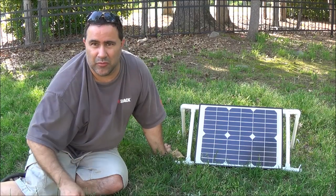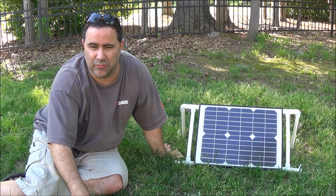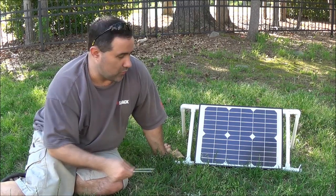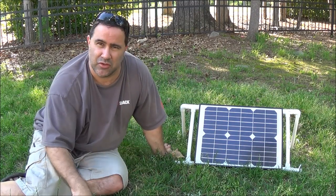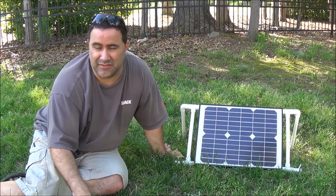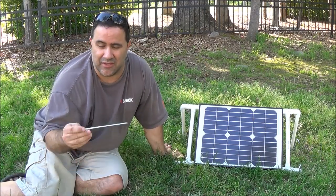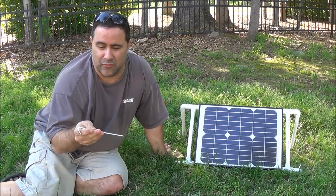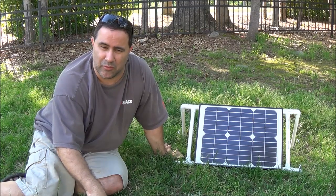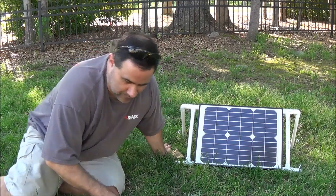So what I ended up doing was I threw together some stuff on paper, then went over to Lowe's this morning and picked all this stuff up. For all the PVC tubing, elbows, T-connections, and some little screws, I spent less than $7. Then I was over at Walmart and got some stakes for $2 — four stakes to hold this down.